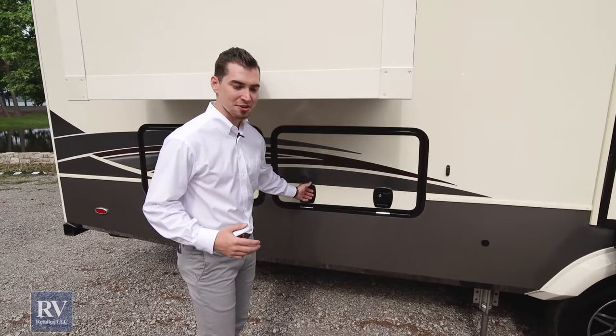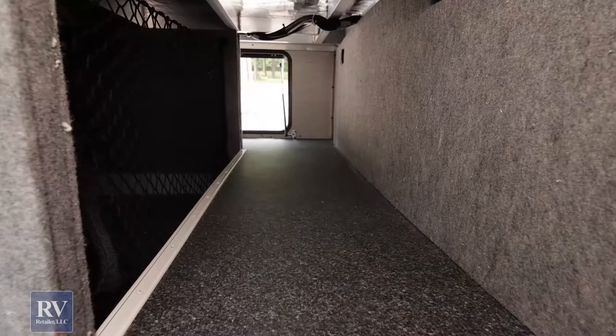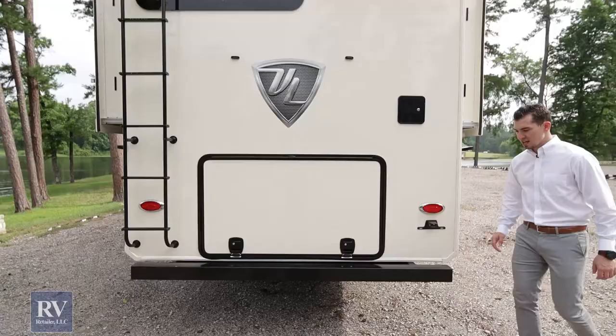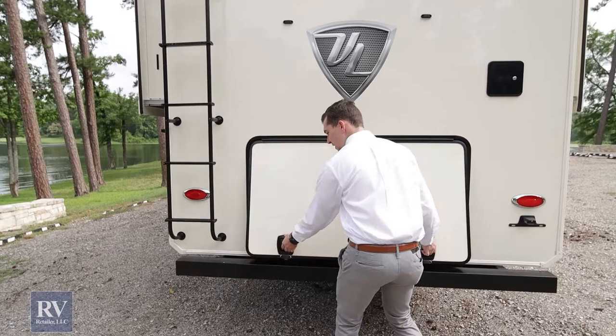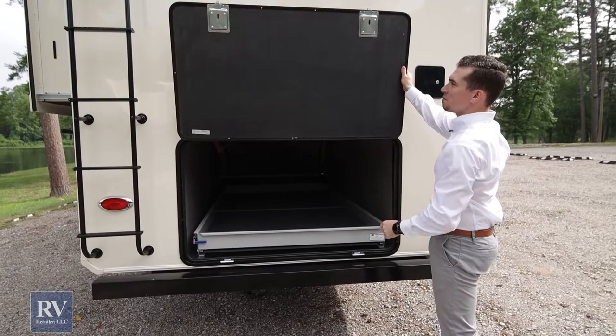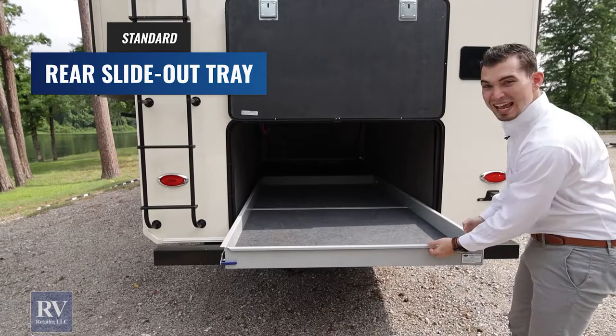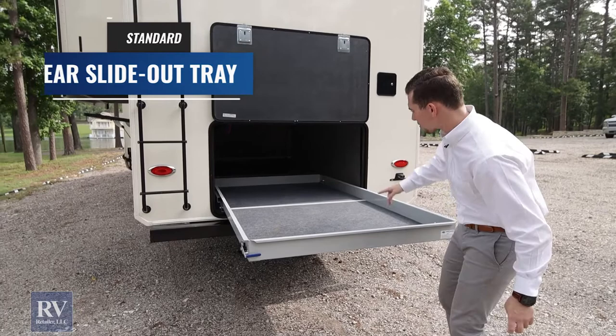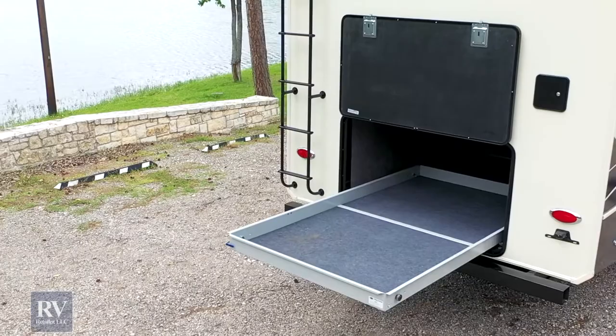Coming down here is more storage and more slam latch baggage doors. When you're out camping and bringing along fishing poles, lawn chairs, everything, you've got long storage to be able to store stuff — space for toolboxes, tackle boxes, anything you'll need. And then another monster tray in the back for even bigger items. More slam latch baggage doors, all metal, magnet latches up top, and a monster storage tray rated for 800 pounds. You can put anything you want on here, free up space in your front storage inside the RV, and actually use it for what it's meant for.